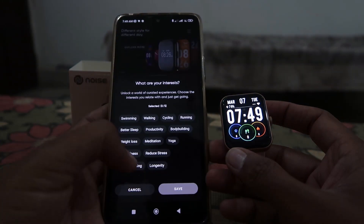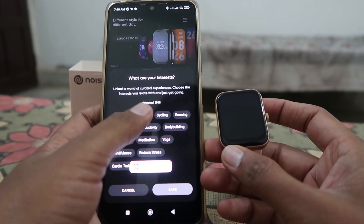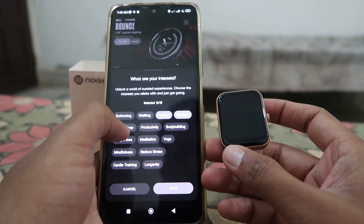Your device is now connected and easy to use. You can change the watch face or adjust other settings according to your preference.